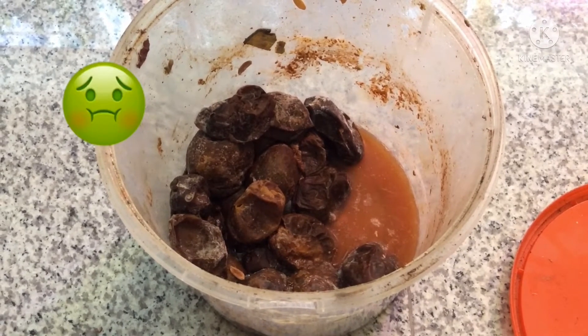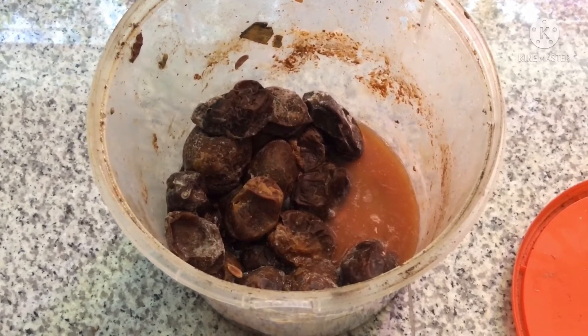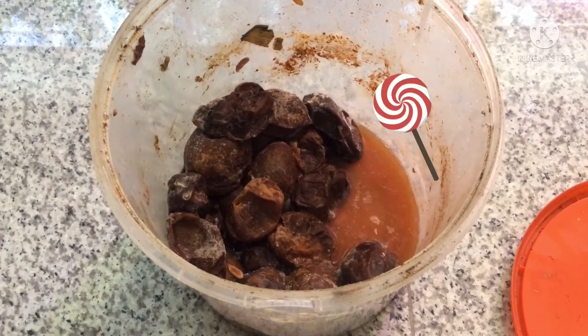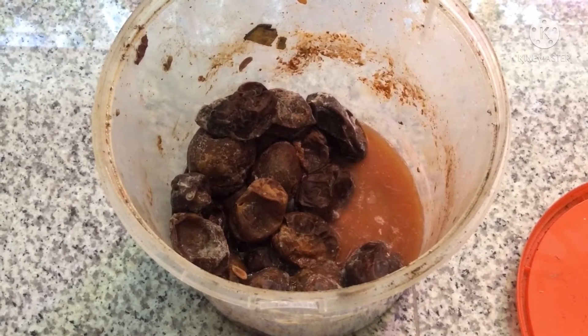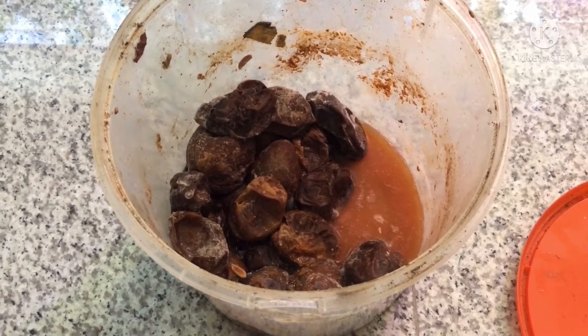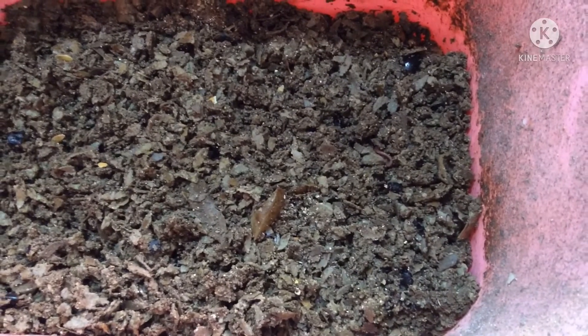If you think this smells bad, you are wrong actually — it smells sweet, vinegary. It doesn't smell bad at all. You would think it will smell like sewer, but it does not. It just smells like fermented fruits.